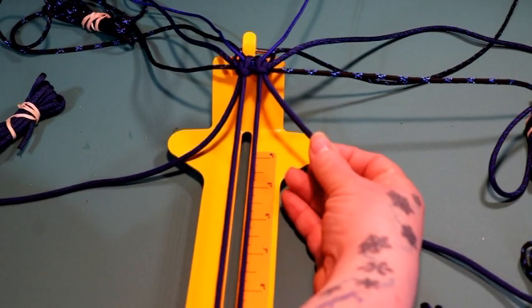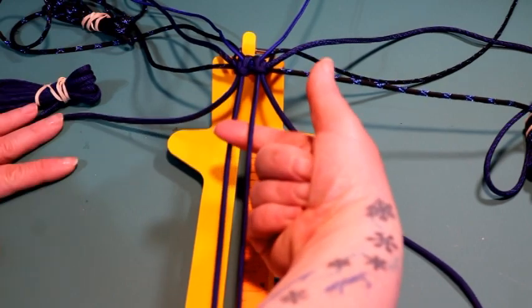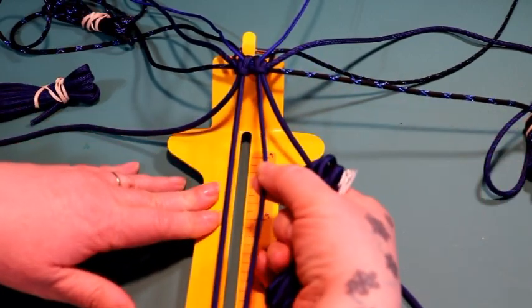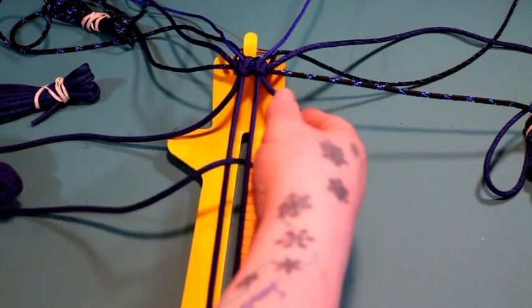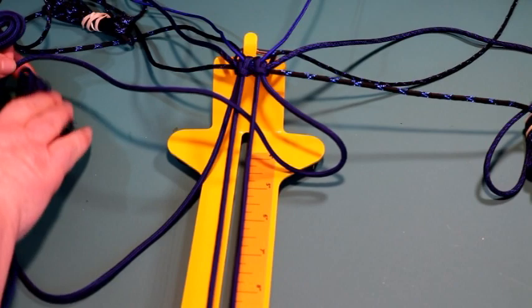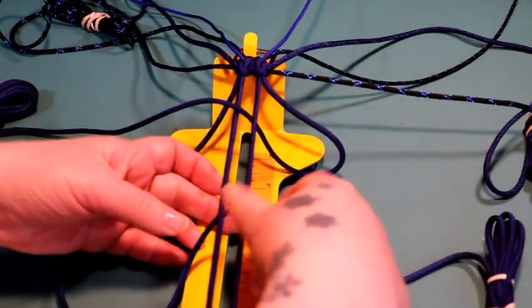I'm going to start with my Mindbender on the right side — go right up the middle and then over that second cord. So underneath this first cord on my right, right up the middle, and then over that second cord. Then I take my Mindbender on the left side, go underneath the cord that I just worked, and do the same thing — right up the middle, going to the right.